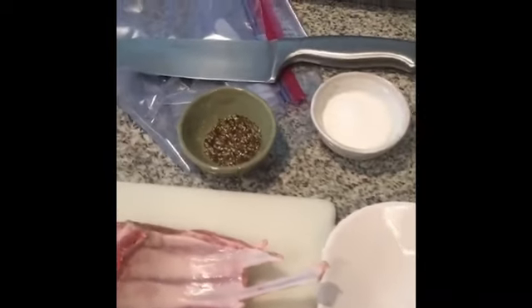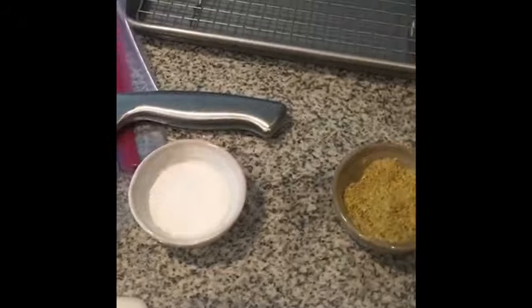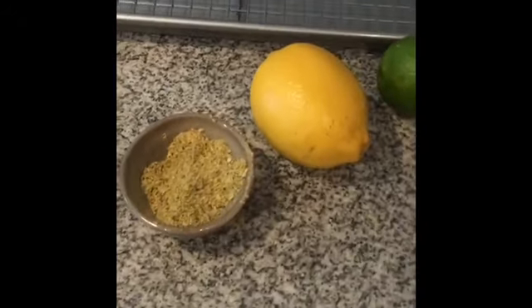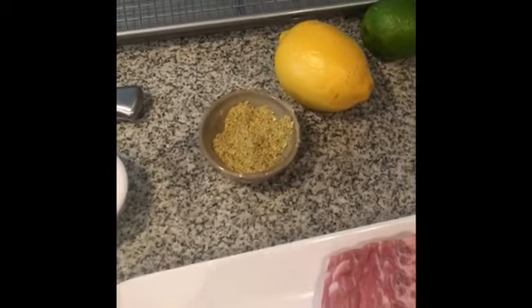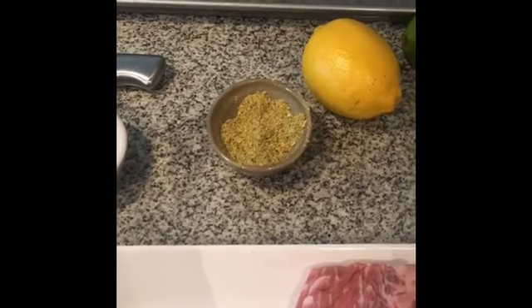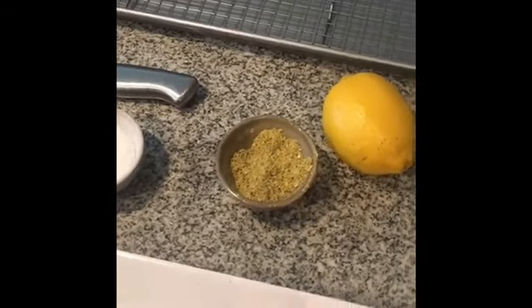We're getting ready to season the lamb. We got the cracked black pepper, coarse sea salt, and then a little herb mix that I made. In the herb mix I got ground mustard, onion powder, basil, cayenne pepper, coriander, cumin, fennel, parsley, and some carrot and orange zest in there.